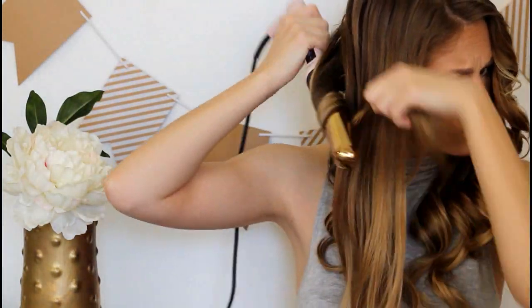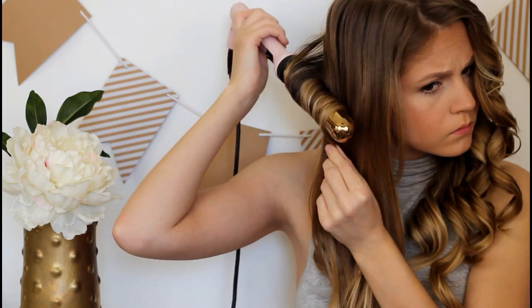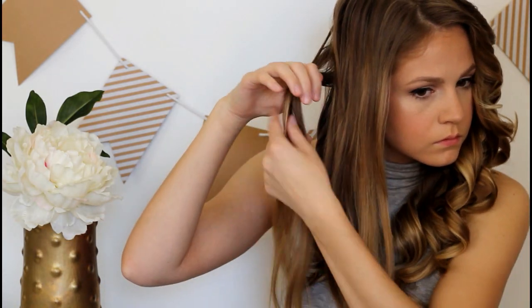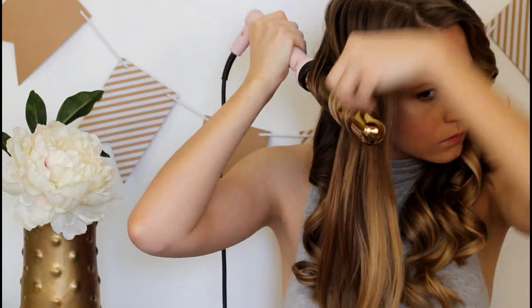I also want to point out that sometimes you see me wearing looks on my channel that started off as this hairstyle but had fallen because I'd worn it for a couple of days. So sometimes when you guys see me with more relaxed curls, it's because I originally did my hair like this and now I'm on, like, third-day hair. That's something really nice about this hairstyle — you can wear it for a few days. And when I curled my hair this time it was super dirty, so I actually made it even more voluminous and big, which is always a plus.